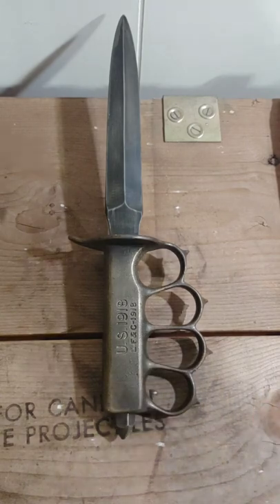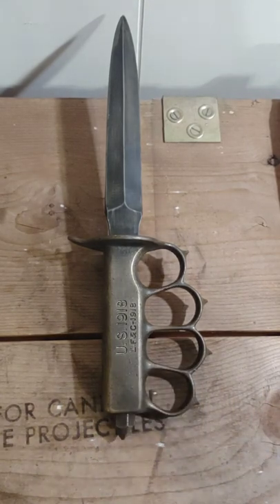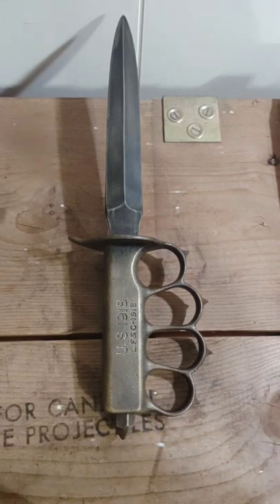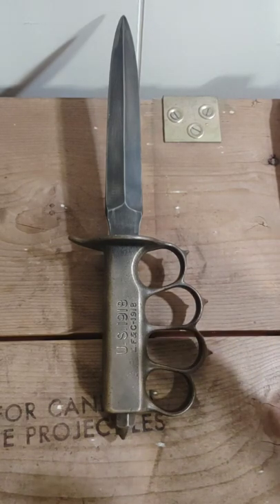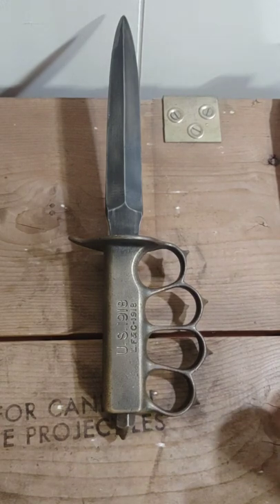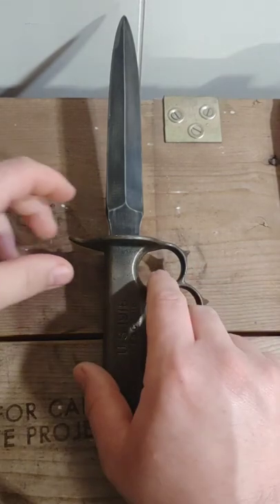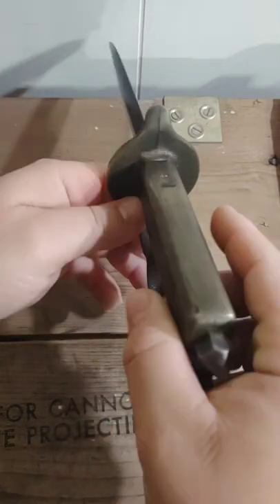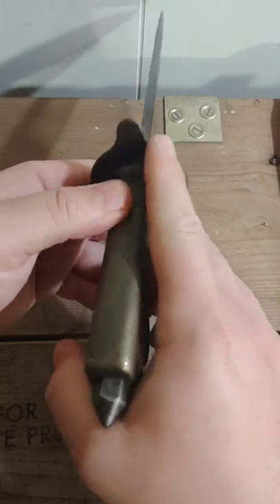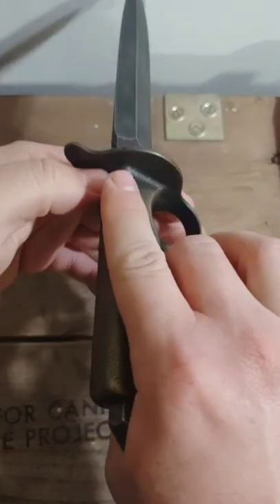The majority of knives made were never issued and sat in Army storage until World War II, where they were distributed in very small quantities to special units like Army Rangers, Airborne, and in some cases Marine Raiders. Most of those Mark 1s used in WWII were modified to be more comfortable to carry — a lot of them had the guard cut down on both sides so they could fit in a regular-style sheath and onto a belt.